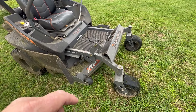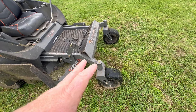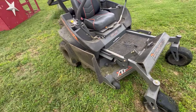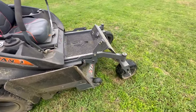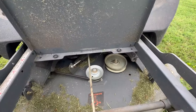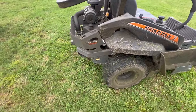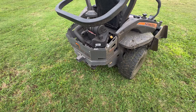One thing that kind of irks me a little is the lack of grease zerks. There aren't any on the spindles, none for the wheel bearings on the front casters — no grease zerks on the spindles at all. The only grease zerks are on the idler arm for the deck engagement, one back in there, and then two on the trailing arms that make the deck rigid — those are just right up under there.